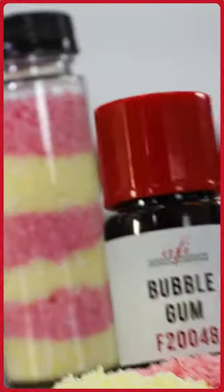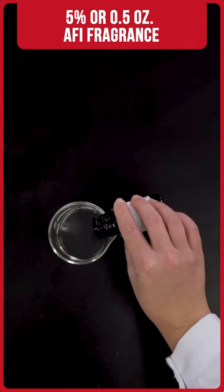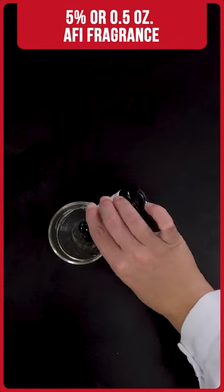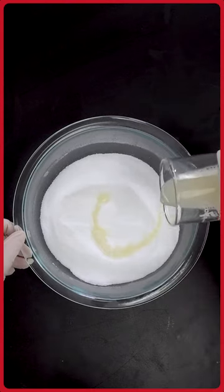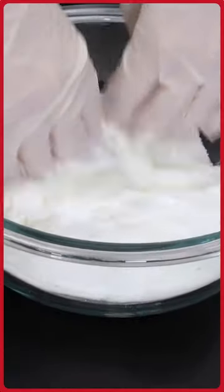I use the AFI web store's handy tool for selecting skin-safe fragrances, and I picked out bubblegum. So let's add this into our cocomidopropyl betaine in with our fragrance. I already have this pre-measured out, so I'm going to go ahead and dump it in. I'm going to grab some gloves, and I'm slowly just going to pour this in and whisk it until everything is nice and combined.